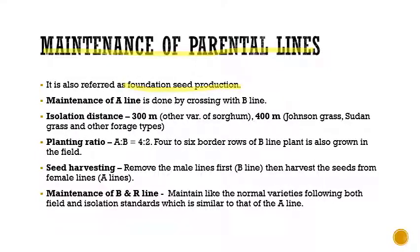For maintaining the A line, or male sterile line, the A line is crossed with the B line. When we cross A line with B line, we get an F1 that is exactly similar to our A line. This is the principle here. The isolation distance maintained is 300 meters.